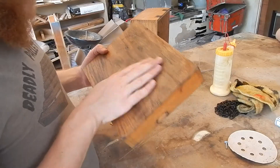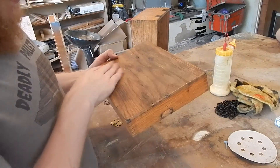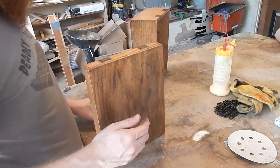I didn't put on as many coats of lacquer as I normally would. The finish is slightly uneven. I buffed it with some 320 grit sandpaper, so I think that matches the original finish a lot better.